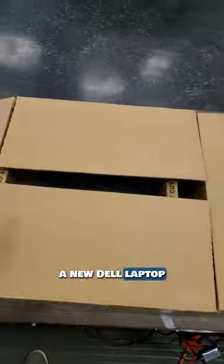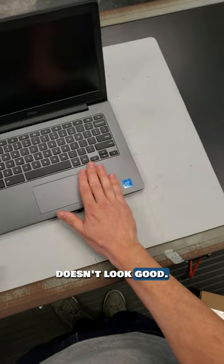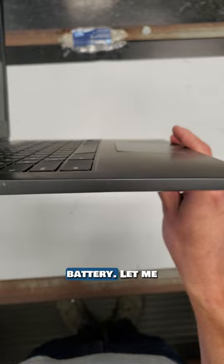It's a new day, a new Dell laptop repair. Let's see what's wrong with this one. Well, this doesn't look good. Can you see the bulge in this palm rest? This has got to be a swollen laptop battery.